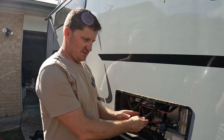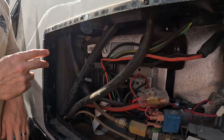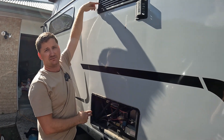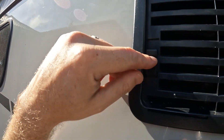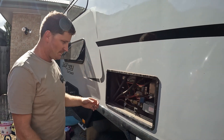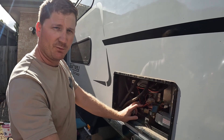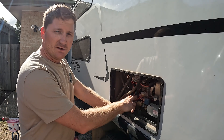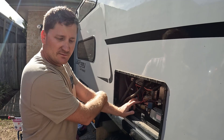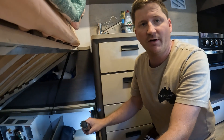This here is where the fridge wiring runs to the back of the fridge. It's easy to get into — there are these two little clips up here; you just push them up and then pull it out to get access to the fridge compartment. This is where the wire ran from down there, what we just showed you, up to here. I pulled that wiring through into where the batteries are in the back of the van.